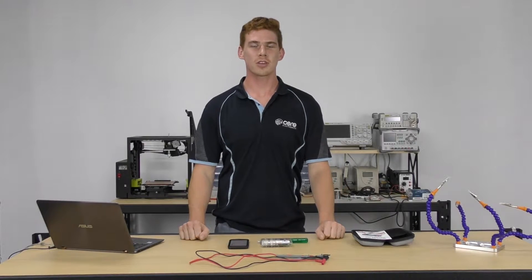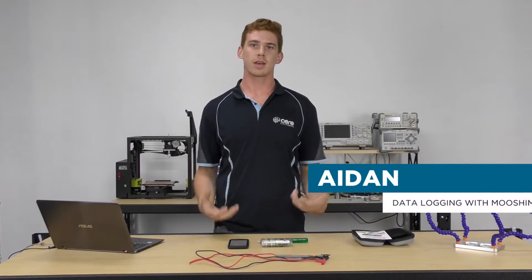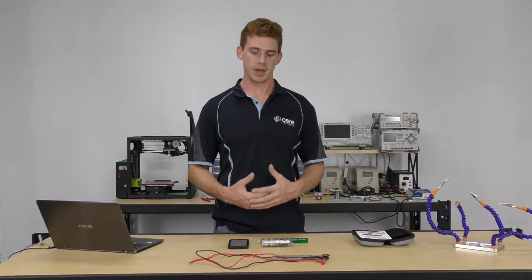Hey guys, Aiden here from Core Electronics and we're back again with the Mushi Meter. Today we're going to take a look at how we can insert the SD card into our Mushi Meter and how the logging works on the Mushi Meter.